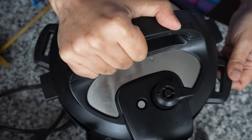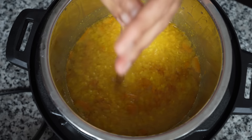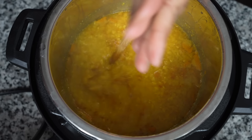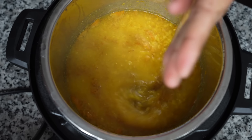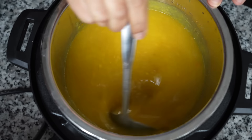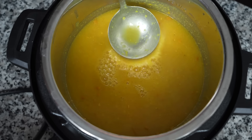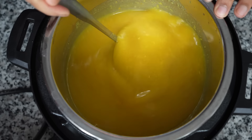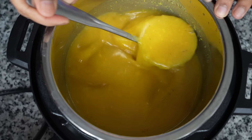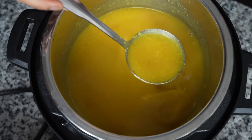Coming to the dal — after pressure cooking is done, allow all the pressure to release naturally and only then open the lid. Then stir everything together with a wooden stirrer or a whisk until smooth. I will be adding another cup of hot water because a dal with vegetables is always best when it is runny. But if you want your dal on the thicker side, don't add the water — it is your kitchen, your dal, so you are the boss.